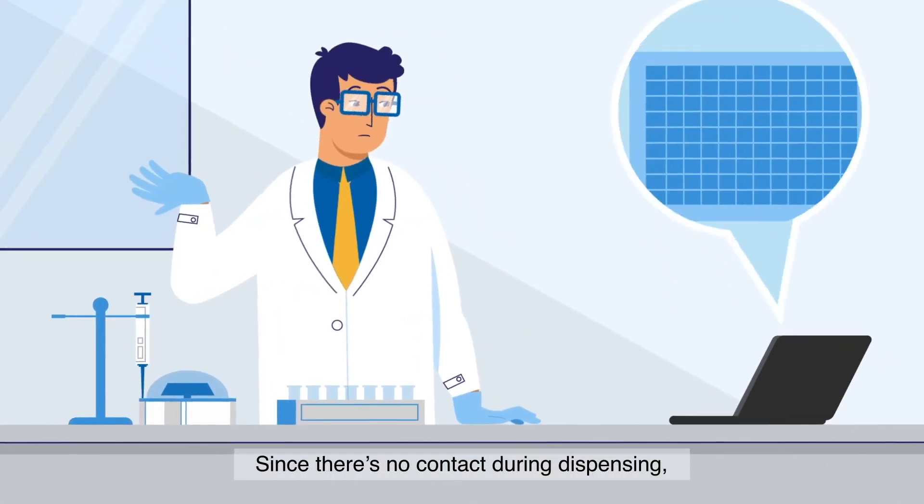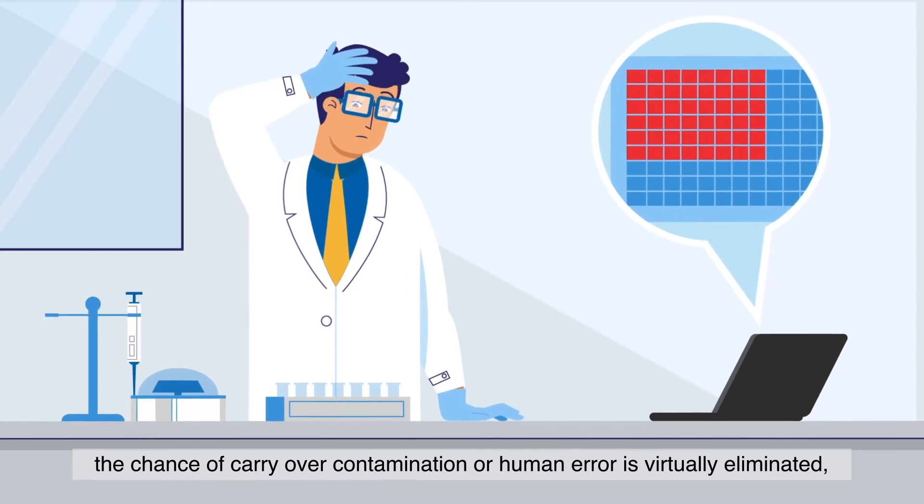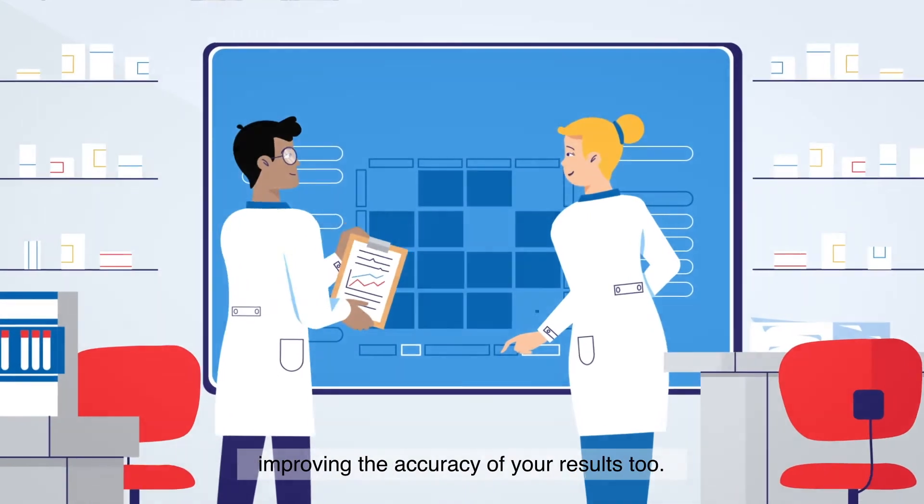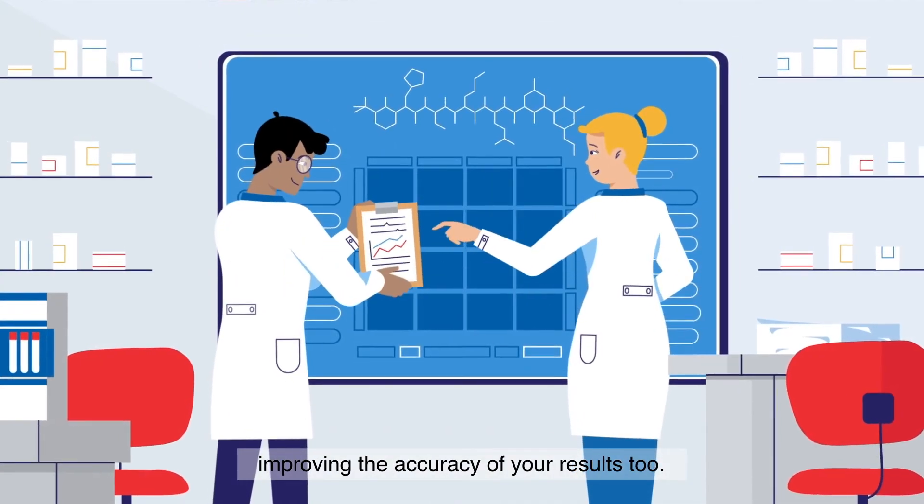And reducing physical strain. Since there's no contact during dispensing, the chance of carryover contamination or human error is virtually eliminated, improving the accuracy of your results too.